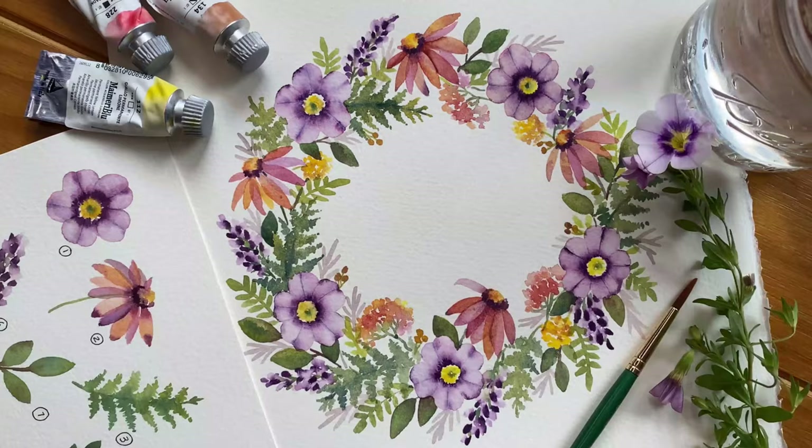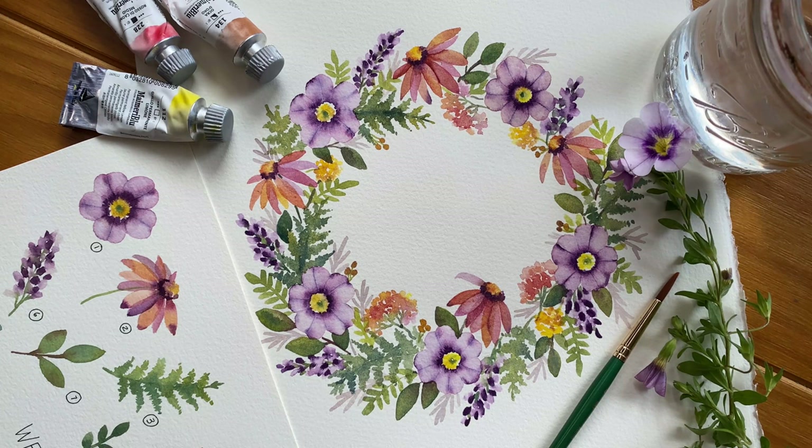And here is our final piece. Planning what elements will go into our wreath makes the process so much easier and enjoyable. Thanks for watching. I hope you feel more confident and inspired as you continue to grow as a watercolor artist.